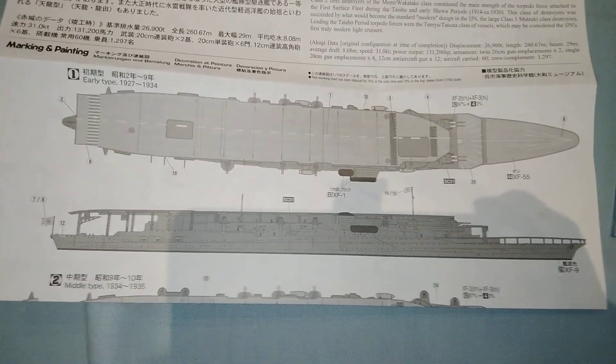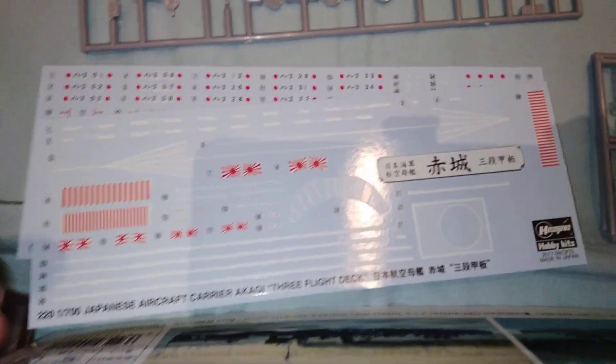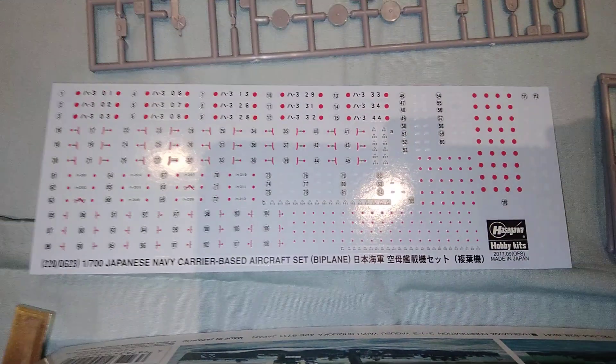It's in 1 to 700 scale and comes complete with an instruction manual, a transfer guide, and transfers for both the flight deck and aircraft.